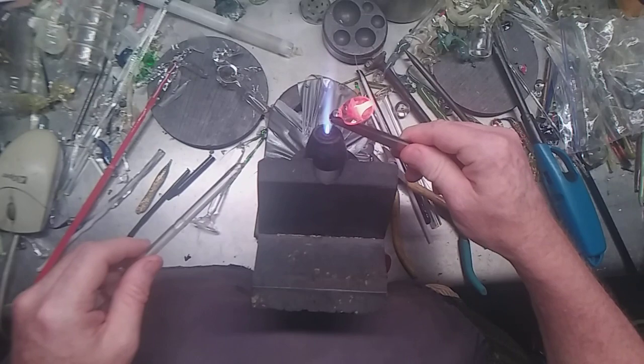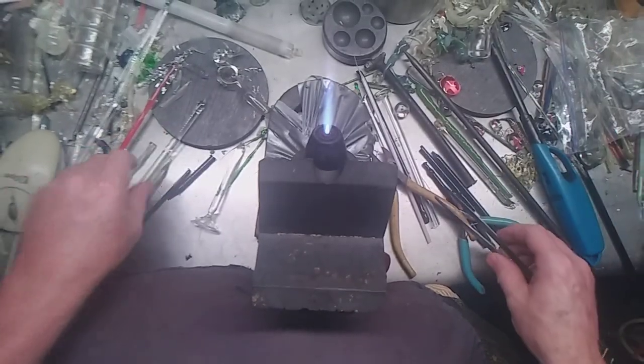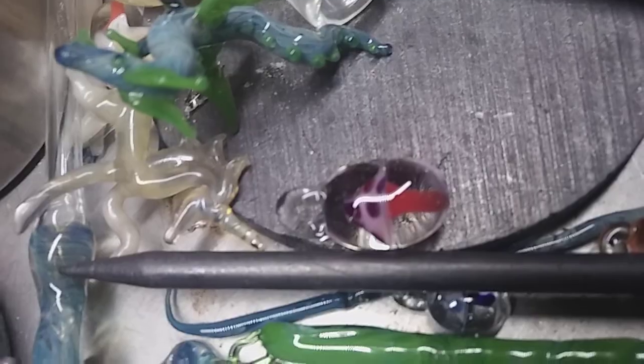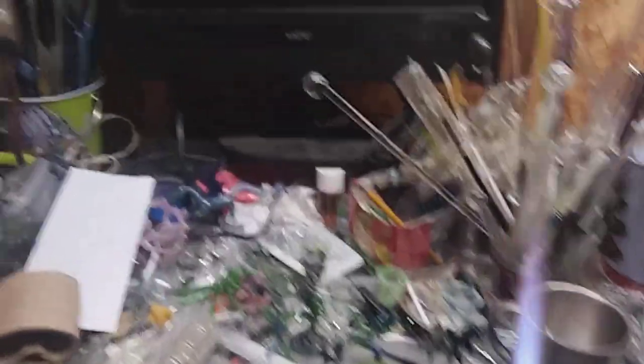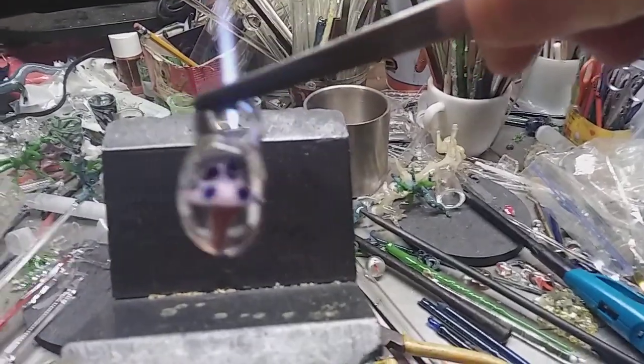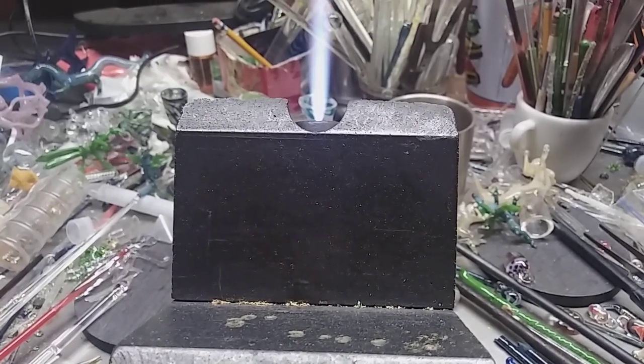Tap it off, fire polish. Right now you've got one hot bloom shroom. Almost looks like it's just floating. Thanks for watching guys, and as always — two things: carpe vitro, and enjoy your day.